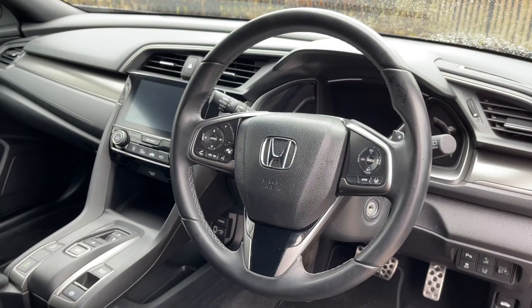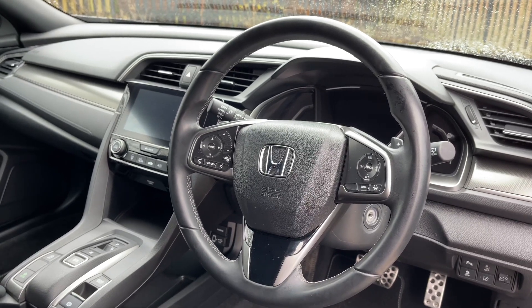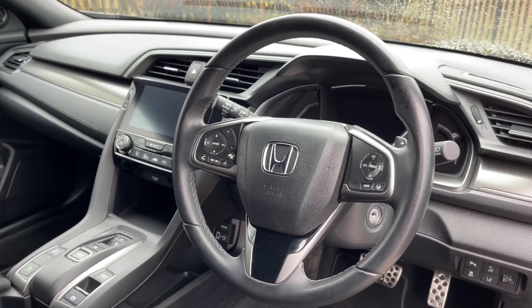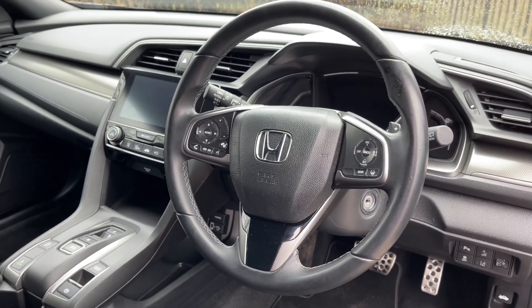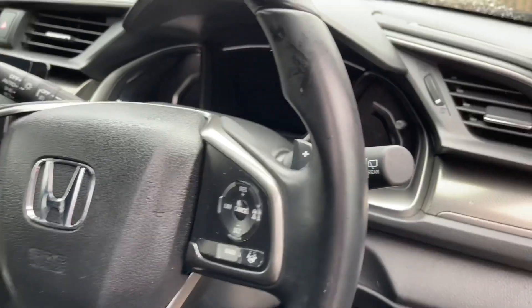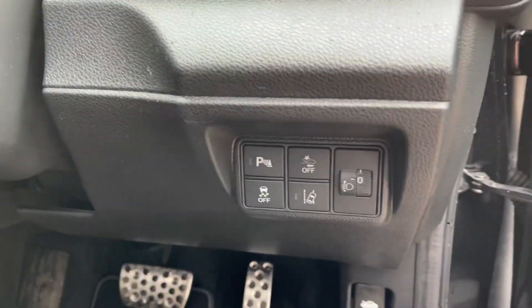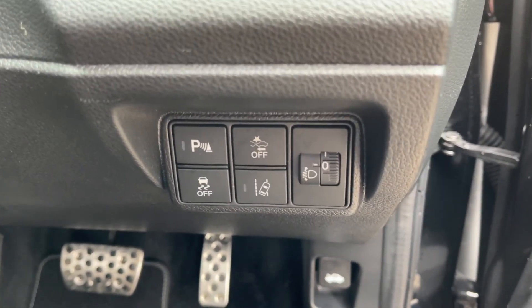Looking at the front now, you've got a leather multi-function steering wheel with controls on the left for the screen behind the steering wheel and controls for voice control and your Bluetooth phone. On the right is where you'll find the controls for cruise control, and further right you'll find an array of controls for various things such as traction control and parking sensors.